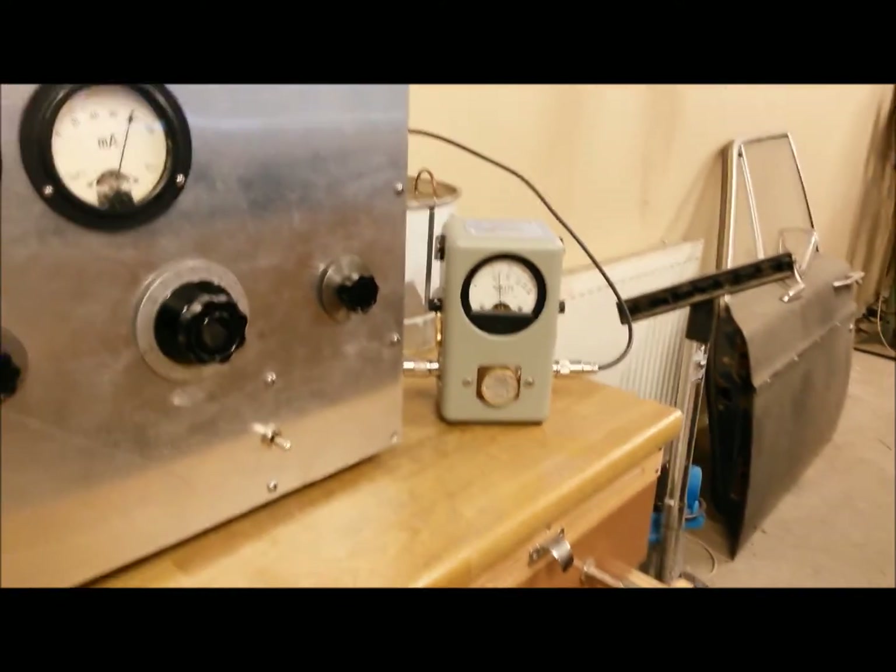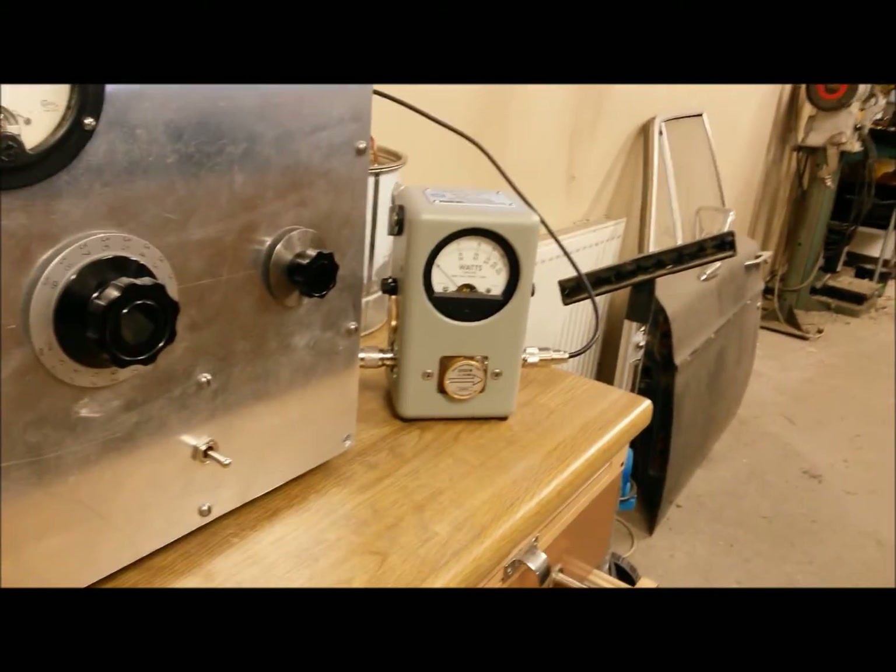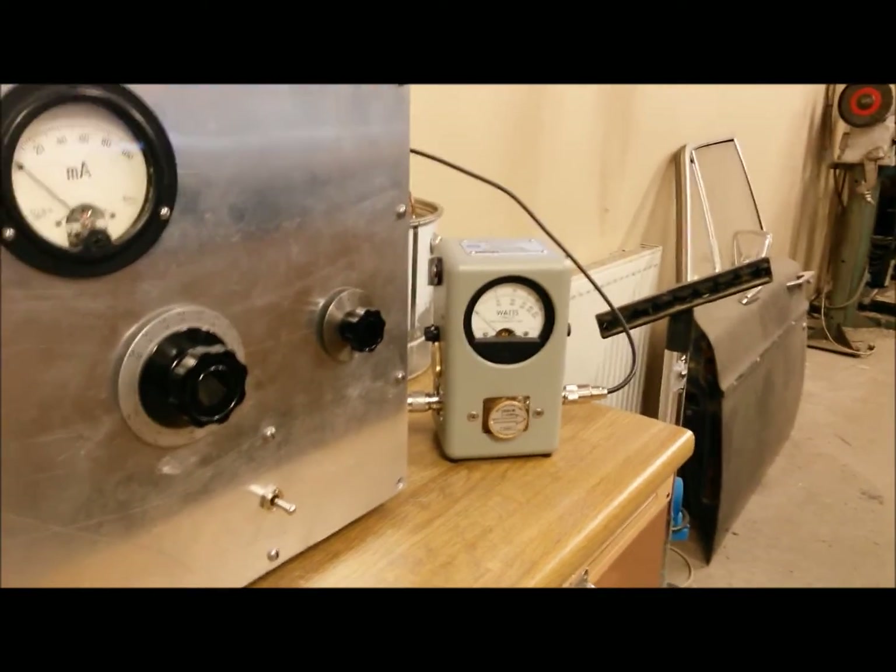I'm very pleased. Thank you for watching, and 73s from Sierra Alpha 2 Charlie Lima Charlie.